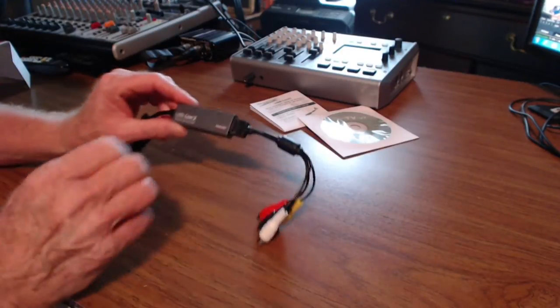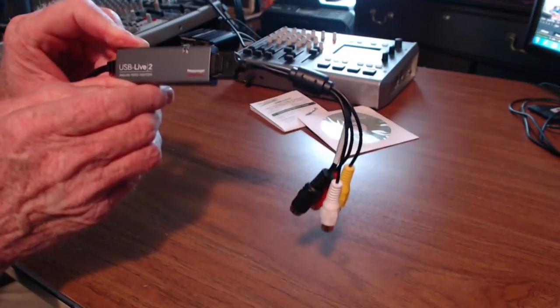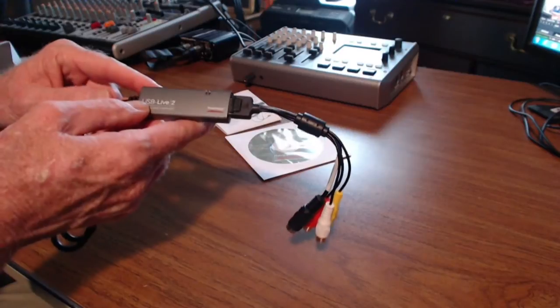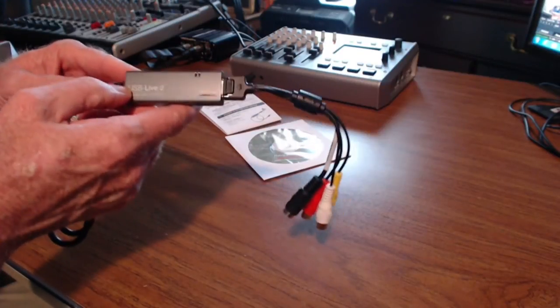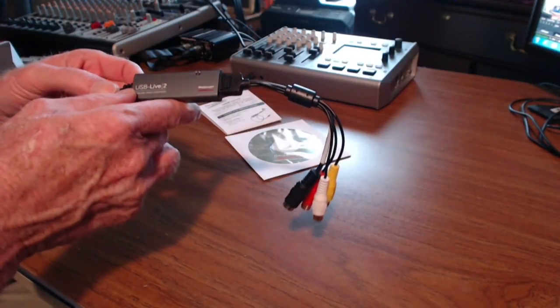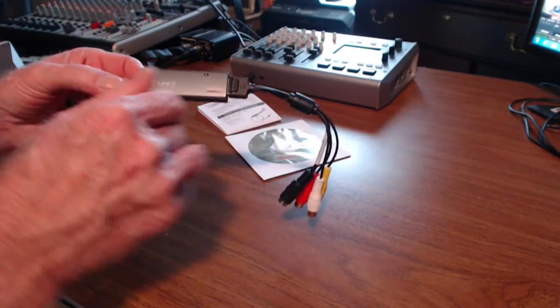I've seen a couple folks talk about this device on YouTube, but I've not actually seen anybody actually demonstrate whether or not it works properly. So we're going to hook it up to a laptop here with a camcorder and see what we've got.